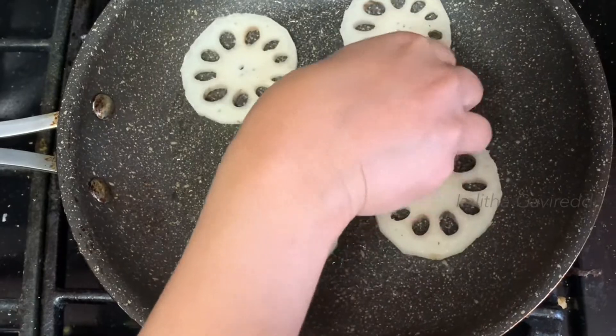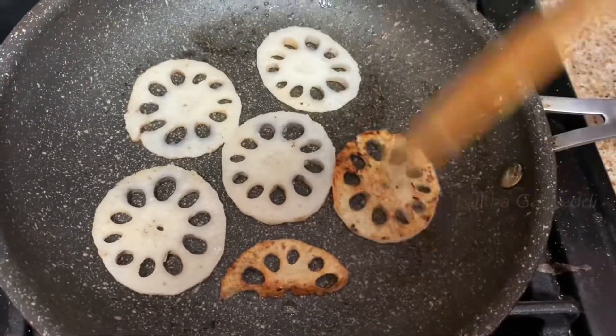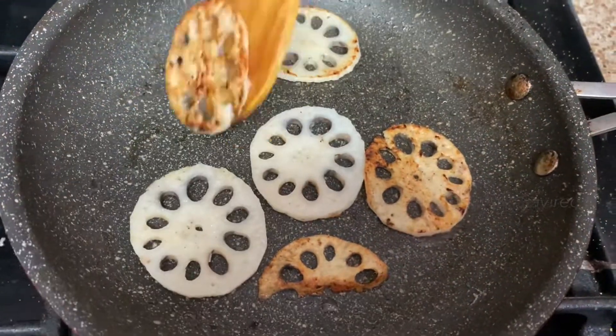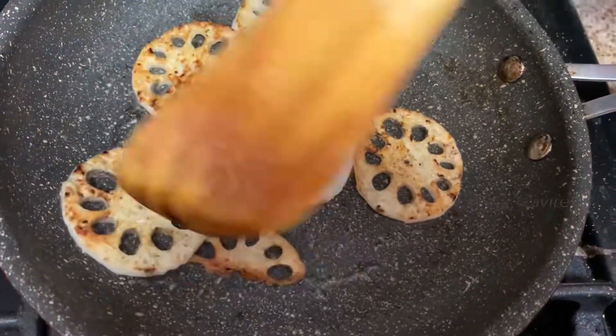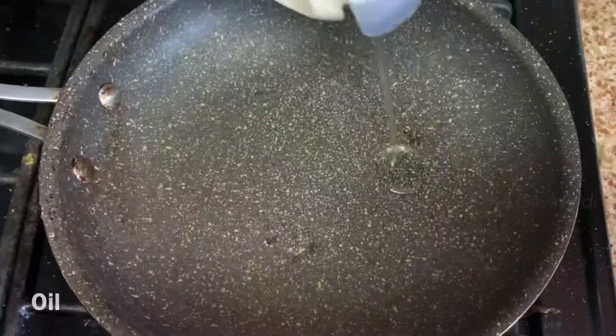We will shallow fry for two sides — one side is 3 minutes — fry for 3 minutes until this color. We will add a little oil in the pan.